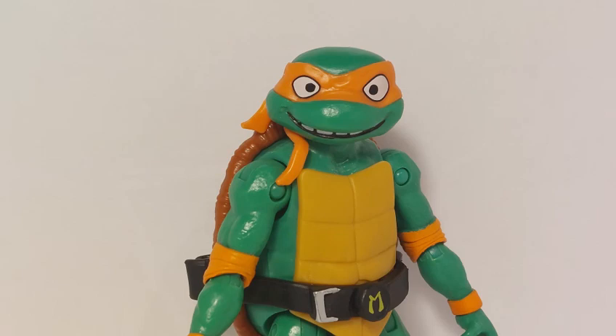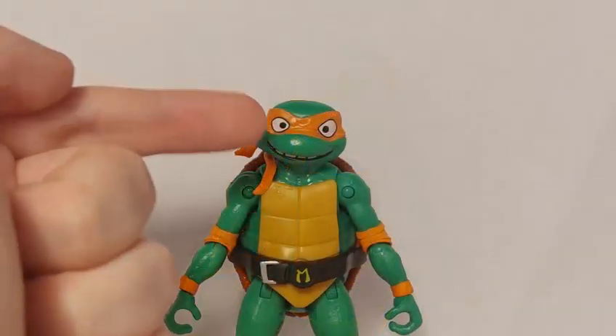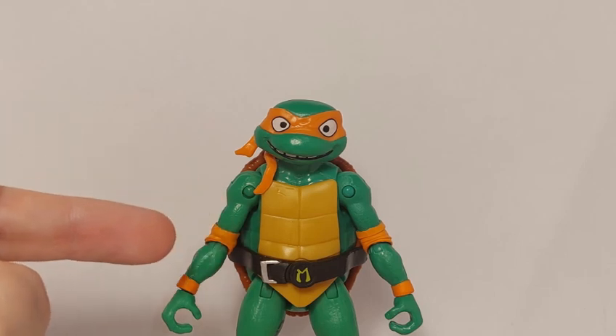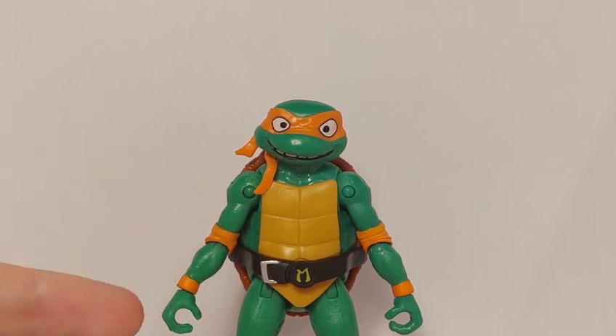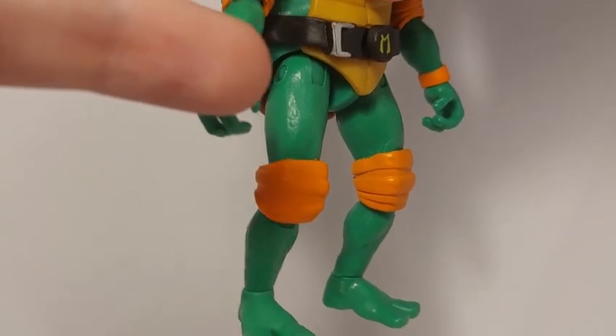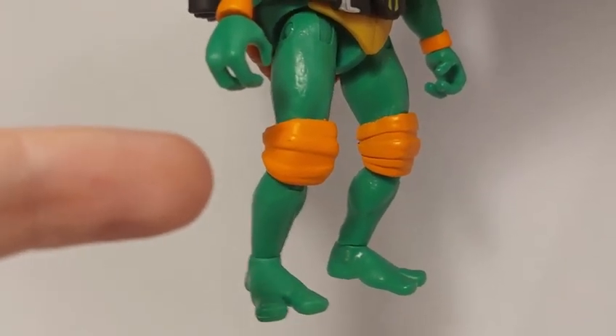Michelangelo shares the same articulation as his brothers, so as I showed the articulation off fully in Leonardo's review, here's a quick rundown: a ball-jointed head, ball-jointed shoulders, ball-jointed elbows, swivels at the wrists, legs can kick forward and out to the side, ball-jointed knees, and ankle swivels.